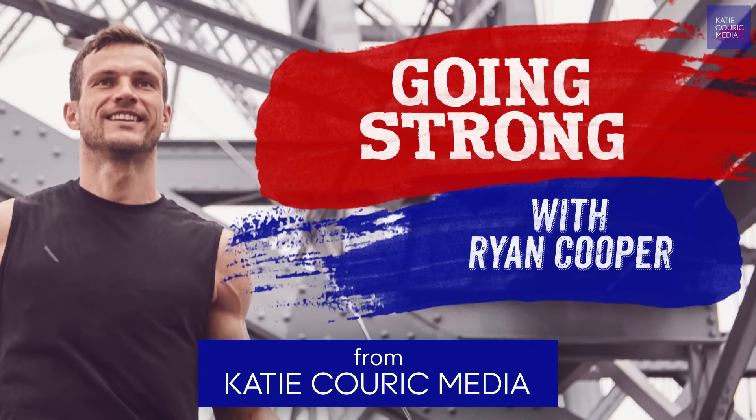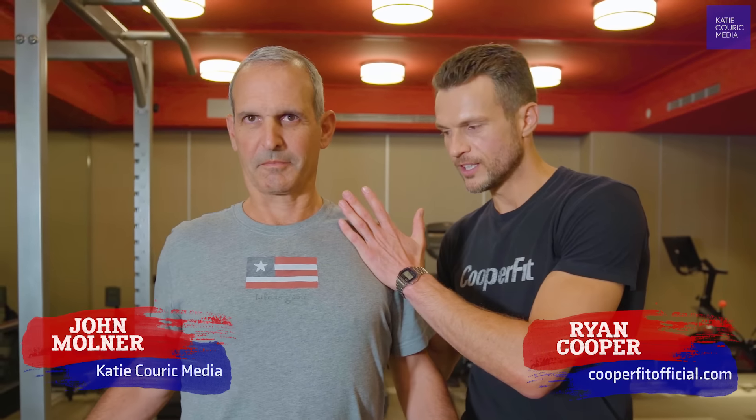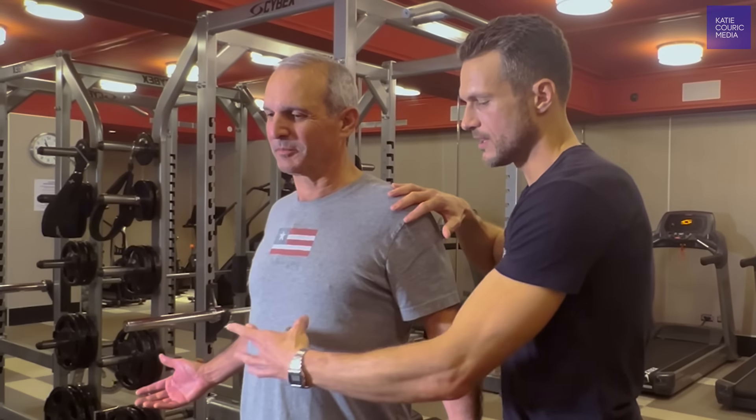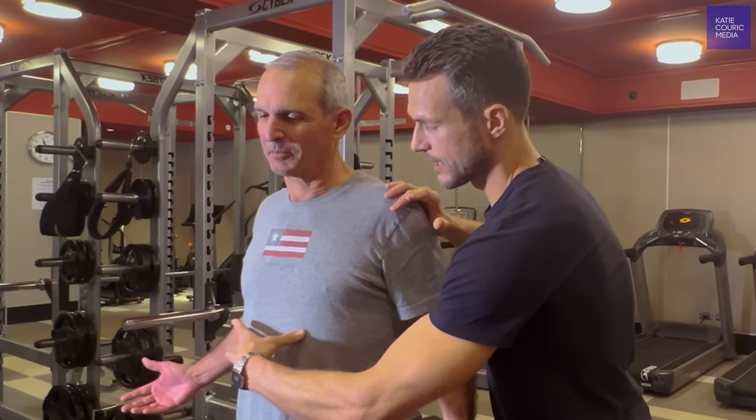The key to getting lean and strong muscles is stretching, so we're going to go through a few of those today. We're going to open up the shoulder girdle so that we activate through the back more by pulling the shoulders back and opening up the chest. That gives John the ability to actually activate through the top of the core and the lower core as well.